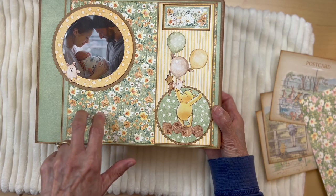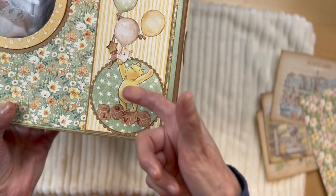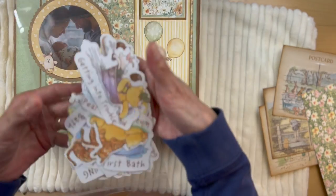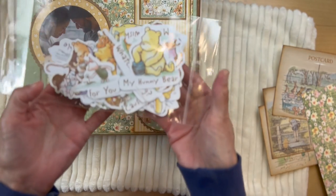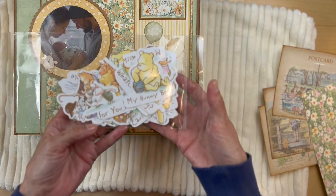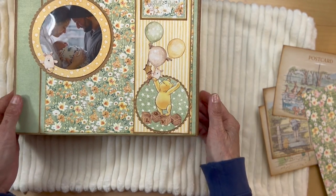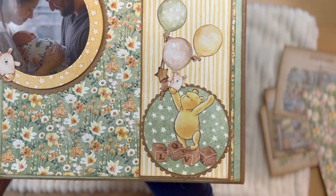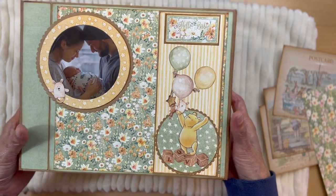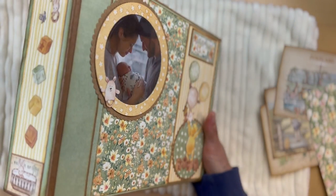Over here I used a little ephemera piece from the collection. These are from the collection also - we're utilizing Winnie the Pooh because this has lots of Winnie the Pooh. We have these little ephemera cut apart pieces in our shop and I use these throughout the album. I have Winnie the Pooh standing on top of the love blocks from the ephemera cut aparts from the collection also. This is the front cover - pretty simple but I thought it was such a cute front cover.